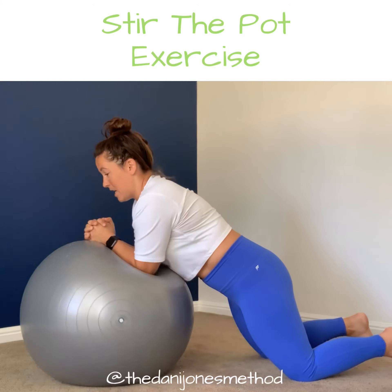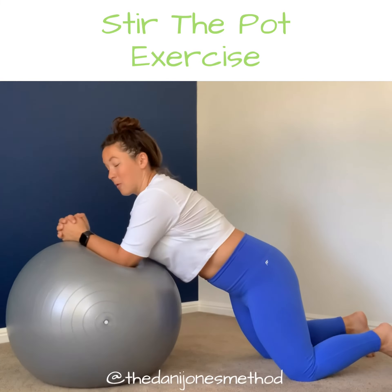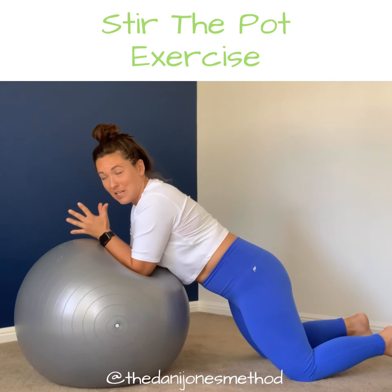You're just going to rotate the ball clockwise and counterclockwise. Do it 10 times. Make sure too that you're breathing and that you're not just holding your breath while you're doing this.